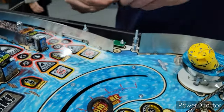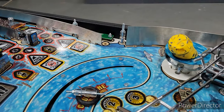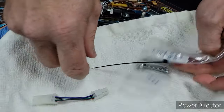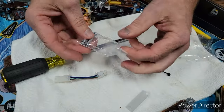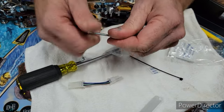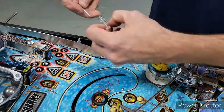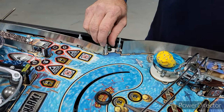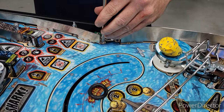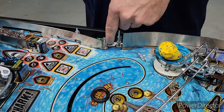In our goodie bag for premium and LE owners, you're going to get a bag with a screw and a nut. We don't need the nut right now — this screw is going to replace this post. So we're going from a post to a screw. We'll put it back in and screw it down with a Phillips screwdriver.